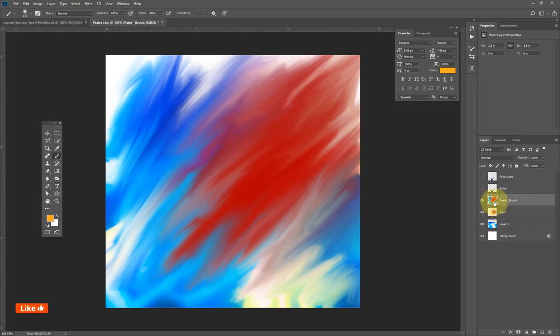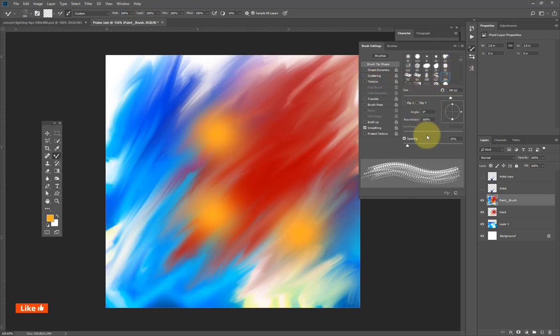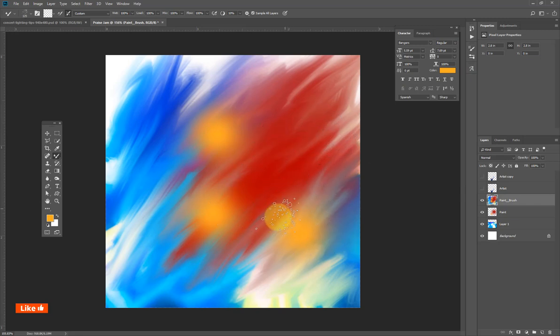You can't see it anymore because this layer is on top. So if I click yellow here, put yellow here, and go back to the mixer brush, I can even use another brush. I'll close the panel and reduce the size and brush again.